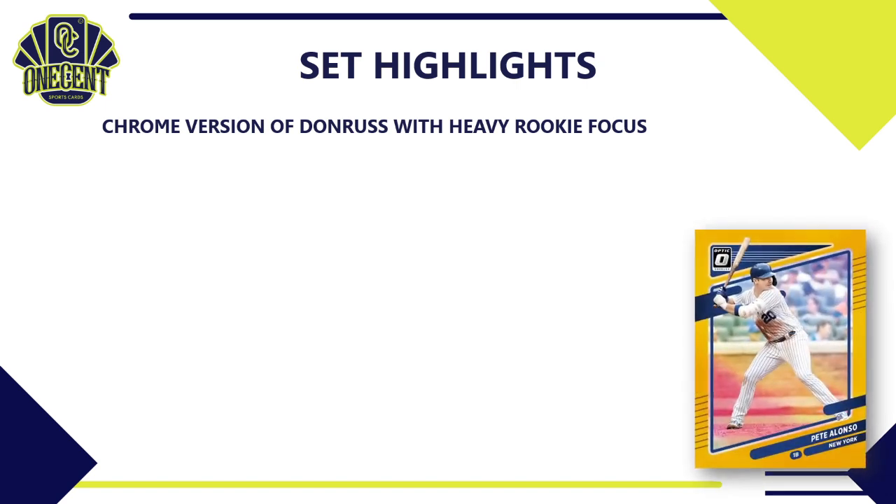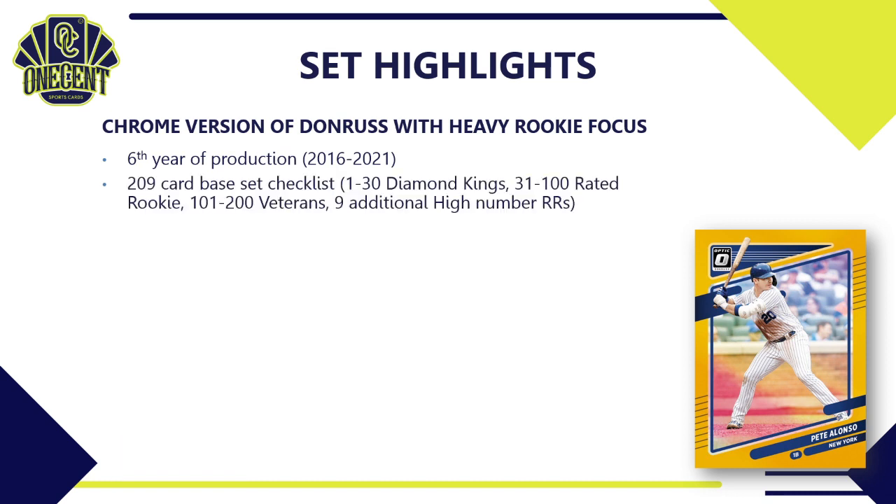First thing to know about 2021 Donruss Optic: it is a chrome version of the Donruss set released earlier this year, with a heavy rookie focus. Optic is in its sixth year of production, started back in 2016. This year's set has a 209-card base set checklist — cards 1 through 30 are the Diamond Kings, 31 through 100 are Rated Rookies, 101 through 200 are veterans, and there are nine additional high-number Rated Rookies.